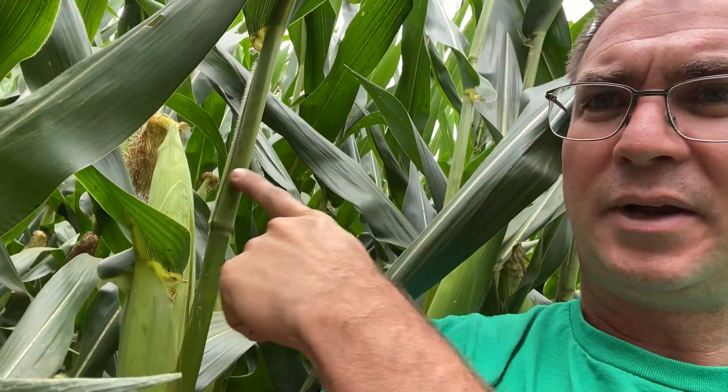What are we seeing when you get out here? First things first, it doesn't matter what hybrid this is, because we're seeing it kind of across the board this year, depending on what the product is — but variability. Look over here on this row. I got pink silks yet, just recently pollinated, if they are pollinated at all. Right here behind me, brown silks. So look at these plant to plant — we're seeing quite a bit of difference in how these plants are developing.